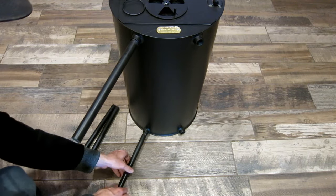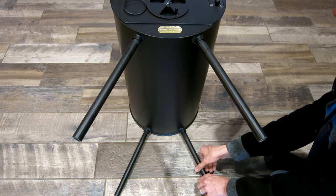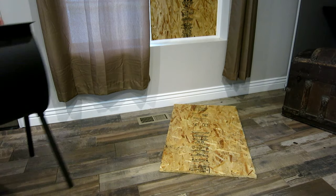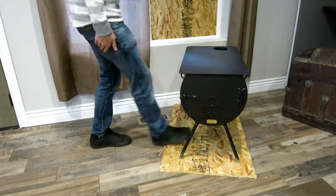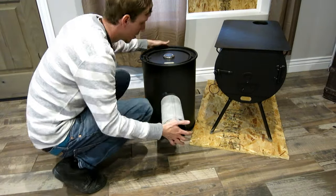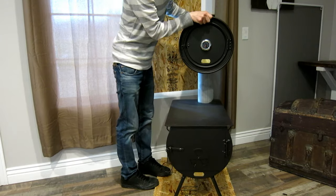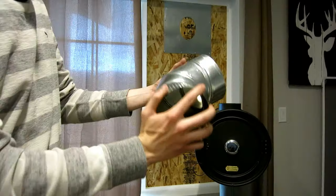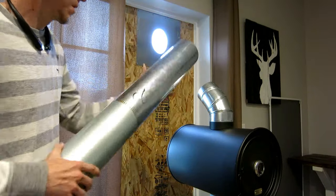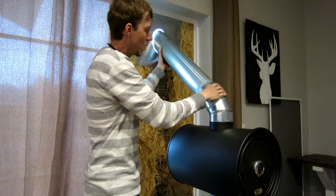To assemble your stove, unpack everything and start by threading the 12-inch legs on. After that, you will want to position your stove about where you want it to go next to your window. You will take your oven and the piece of oven straight pipe that comes with it, attach it to the oven, and then attach it to the stove. From here, you want to take the 5-inch elbow and adjust it to where you can put your pipe pieces 1 and 2 together and run them out the window.